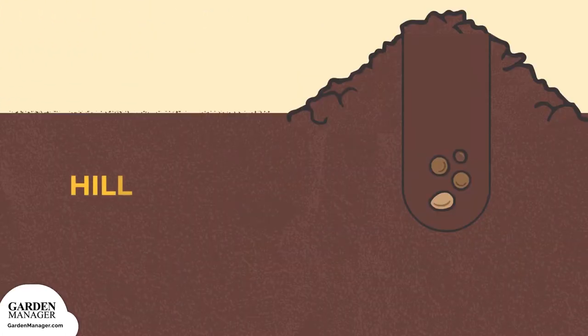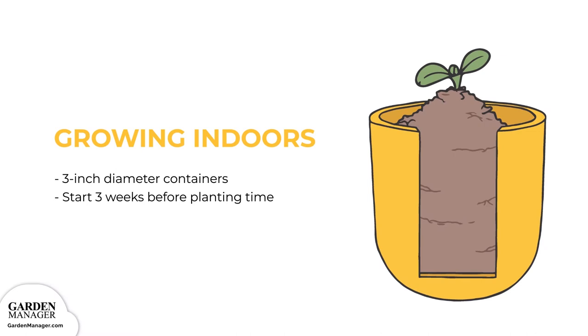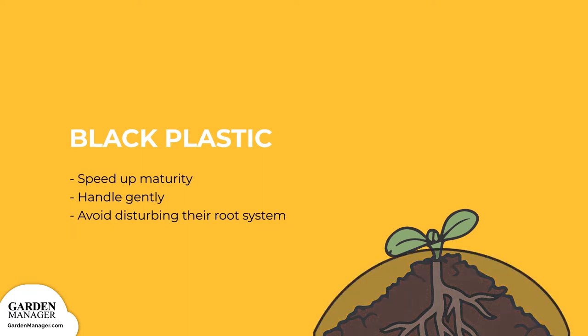Then thin seedlings to stand eight to twelve inches apart. A hill of three to four seeds sown closely together is another way to plant your squash in the garden — just make sure to allow five to six feet between hills. You can also sow your squash seeds indoors using three-inch diameter containers, starting your transplants about three weeks before planting time. Both seeds and transplants can be planted through black plastic to speed up their maturity; if using transplants, be sure to handle them gently and avoid disturbing their root system.